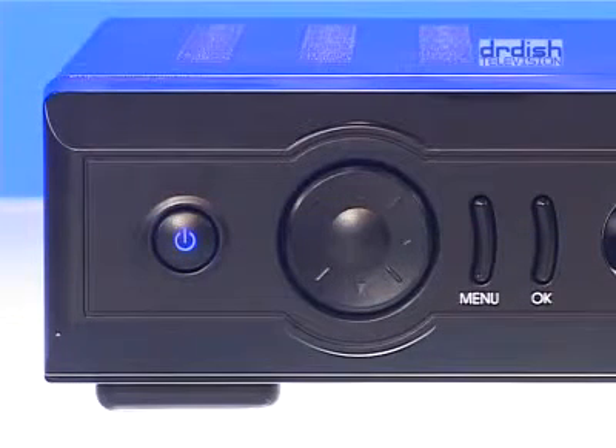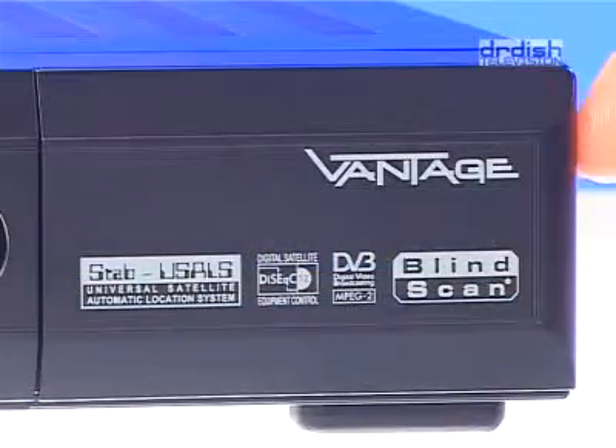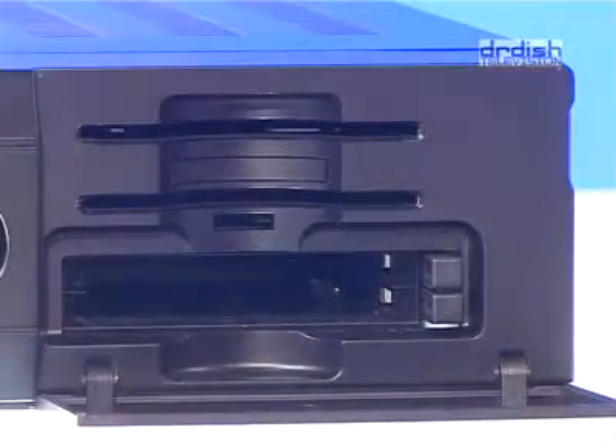On the front, there is the On-Off button. A toggle switch together with a menu and OK keys enable access to the receiver even without a remote control. In the middle is the display showing the channel number, or in standby, the time. Hidden behind a flap, there are two card readers with embedded Konex X-script scrambling systems, as well as two common interface slots for further modules.